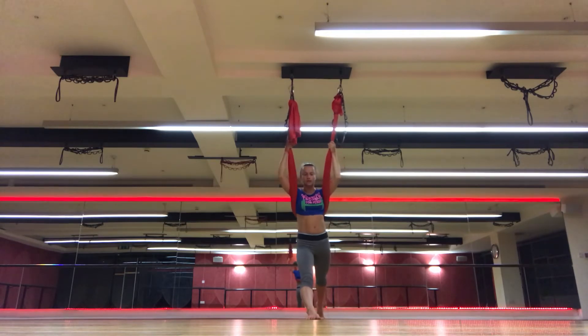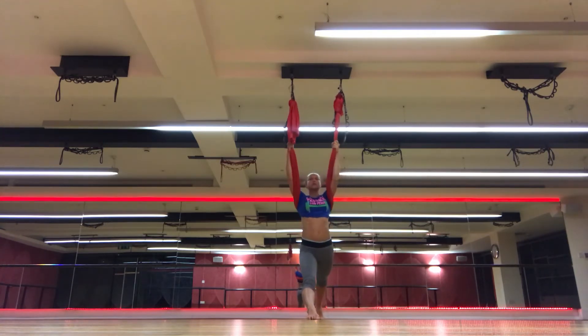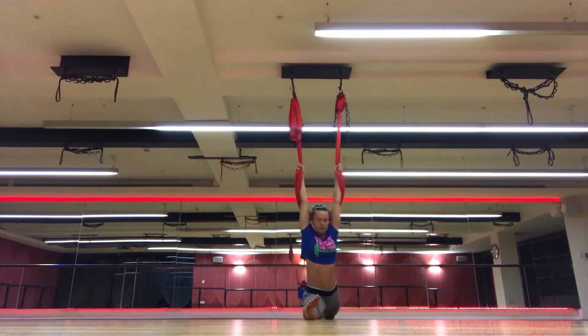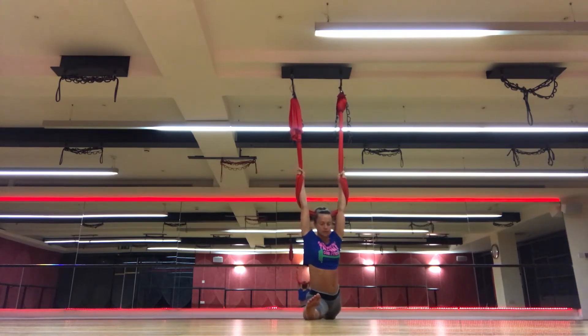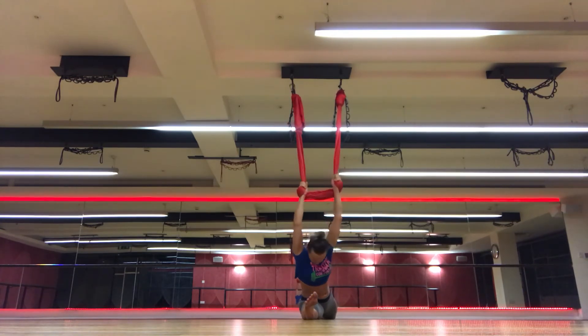Inhale, look forward. Exhale, relax your head down. Inhale, open chest up and go all the way down with your hands, opening those hamstrings. Grab heels down to the ground. Looking forward and looking down. Inhale, exhale, lean forward.